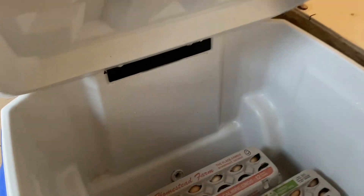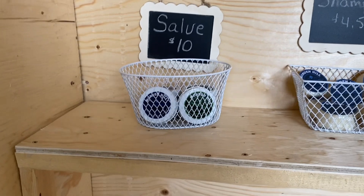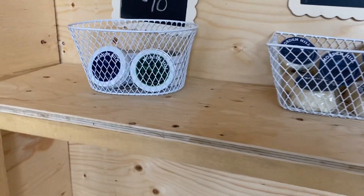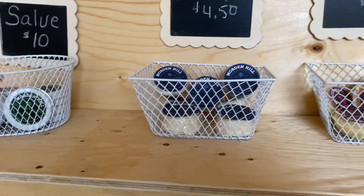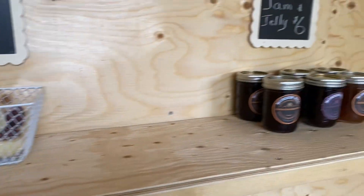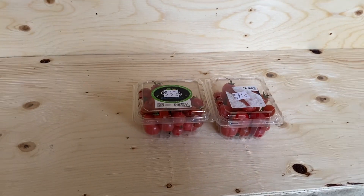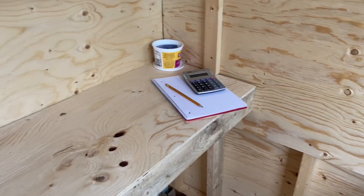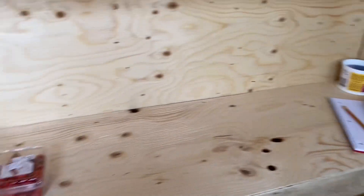Now we've got eggs in the cooler, got a bag of ice in there, I've got my salves — I only have two of them, I have to change the labels for one. My shampoo, the soap, some jam and jelly. And I know that's pitiful, but that's the only veggies and there's no baking here. And it is on your honor, so hopefully everyone has honor.